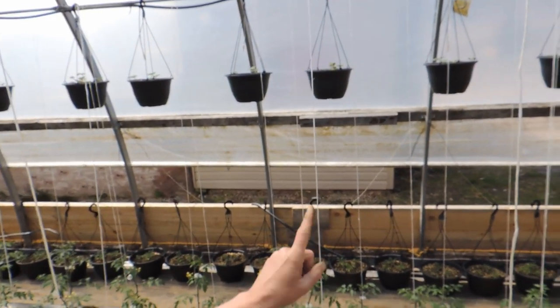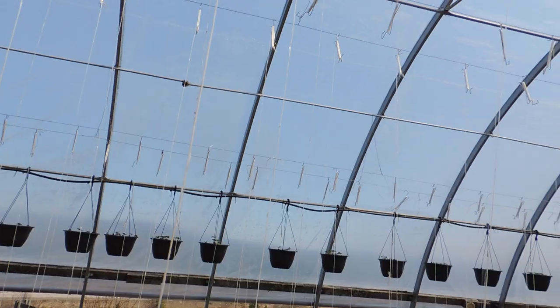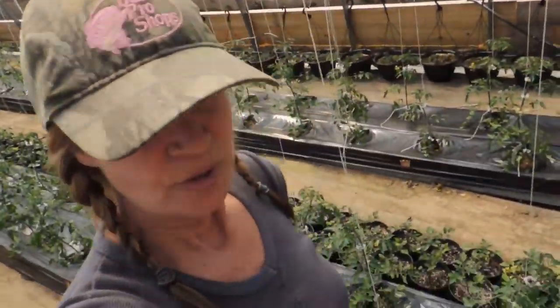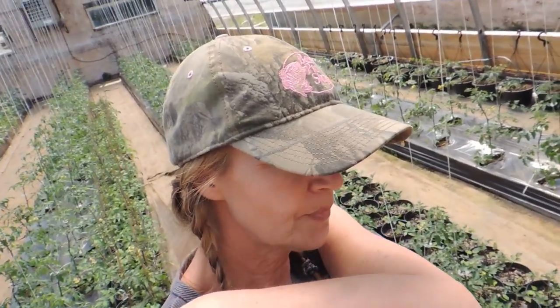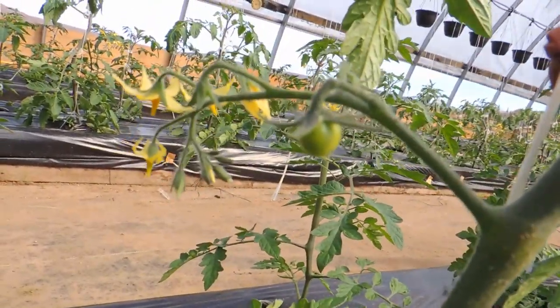My strawberry baskets hanging up there are doing nicely and coming along, and I've got my tumbling toms on the floor over there — both strawberries and tumbling tom hanging baskets. That's it for this video. I'm going to continue doing little short clips pretty much every day if I can, putting out content on individual topics. You guys have a great day — we'll see you maybe tomorrow! And look at this starting to fruit — how exciting is that!